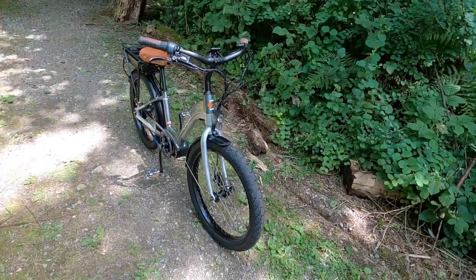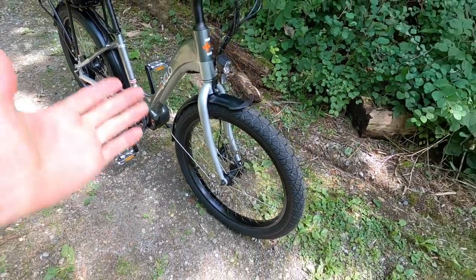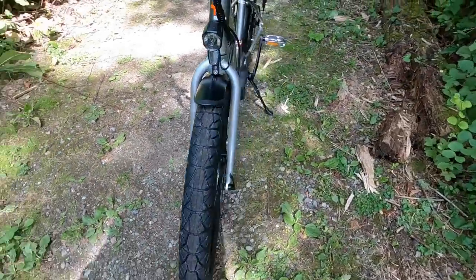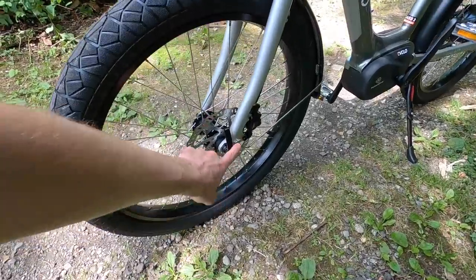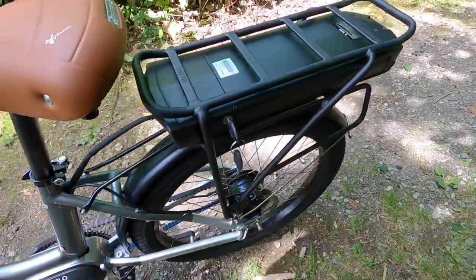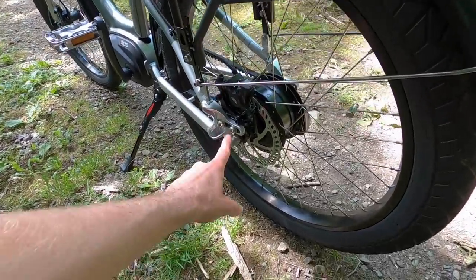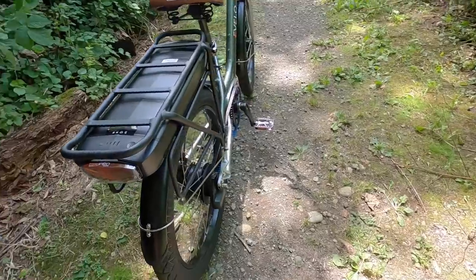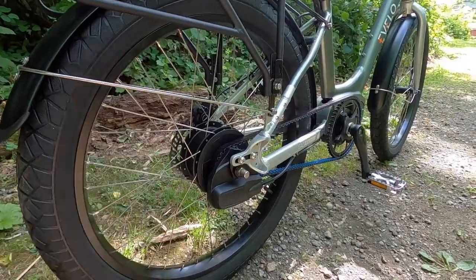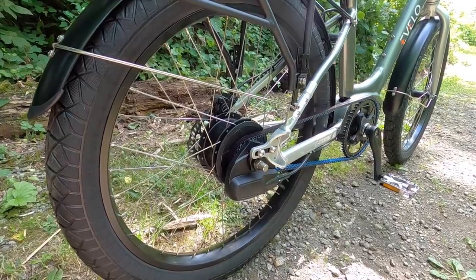Coming back to the wheels: these are 13 gauge spokes front and rear, 36 hole — so it's not 32, they've got extra spokes and they're a little bit thicker. Quick release in the front — standard 100 millimeter hub spacing with a 9 millimeter axle quick release skewer. In the back we have a 10 millimeter threaded axle because it's part of this Enviolo setup. It's threaded and protrudes on both sides, with 15 millimeter nuts with a one millimeter pitch. There's no quick release back here, and someone would really have to mess with the bike if they wanted to remove that rear wheel.